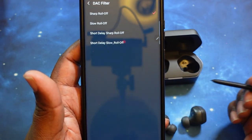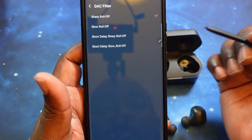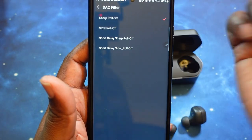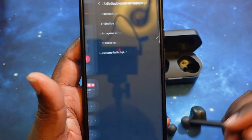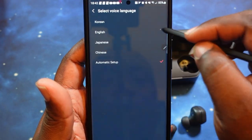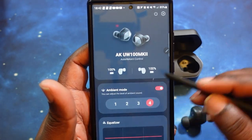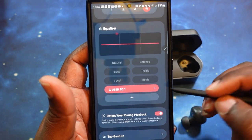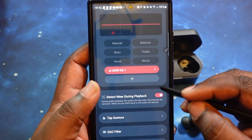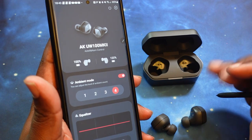You've also got the DAC filter — you can do sharp roll off, slow roll off, short delay sharp roll off, and short delay slow roll off. So you've got different types of DAC filters. We're going to stay on sharp roll off for now. Then you've got your voice language — you can switch between Korean, English, Japanese, Chinese, and automatic setup. We'll go with English. And I think that is just about it on this app. Very streamlined — gives you exactly what you need, not too much of anything else.